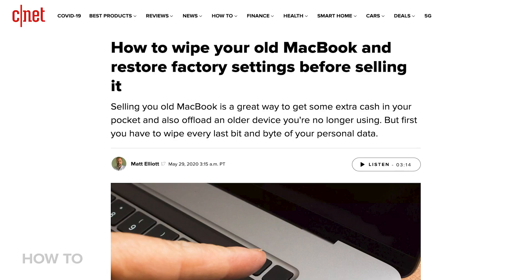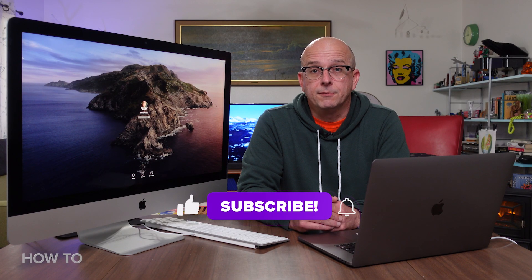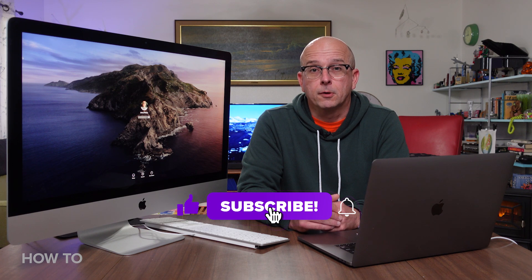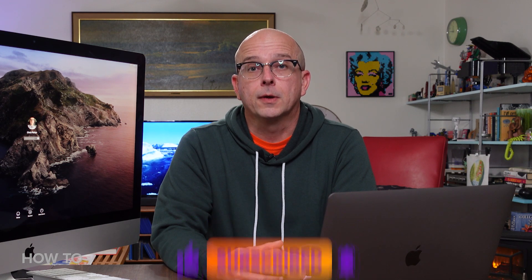If you're getting rid of your old computer, CNET has great articles on how to wipe your old MacBook or Windows PC before you sell it. And yeah, reading is great and all, but let me know in the comments if you want to see a video on how to wipe your computer before you get rid of it. And if not, fine — let me know what you do want to see in a future video here on how to do it all.